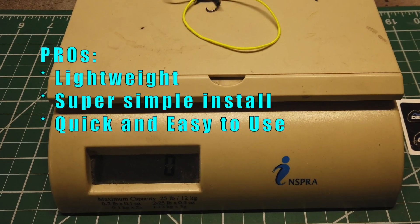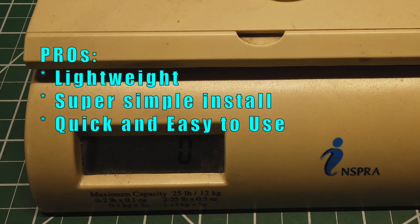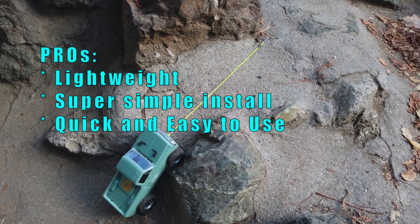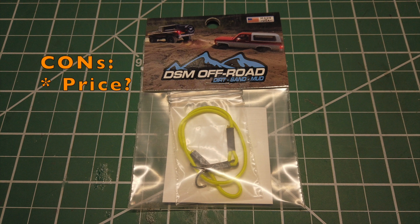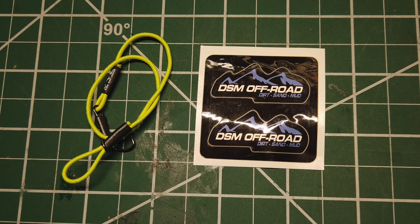For the pros, it's lightweight and barely adds to the overall weight. The install is super simple and it is very quick and easy to use. As for cons, none that I noticed, but some people might consider the price a con — why pay $10 for a bungee cord with a fishhook at the end?